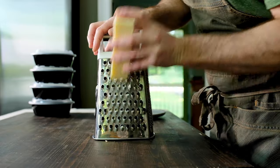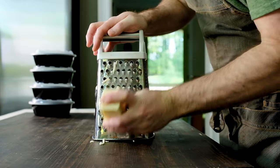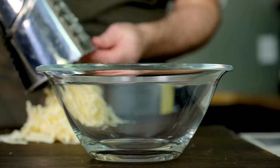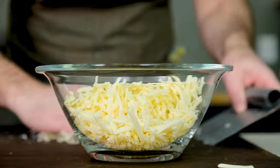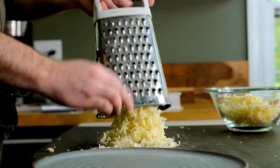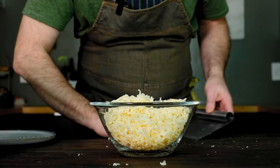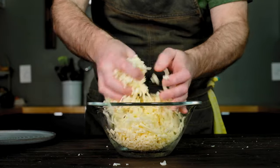A cheddar-mozzarella blend is pretty traditional with bar style pizza, but use what you have on hand — Fontina works too. For every pound of cheese blend, use about 10 ounces of cheddar and about 6 ounces of whole milk mozzarella. Grate them together and give the blend a quick toss. I think we're ready to make pizza.